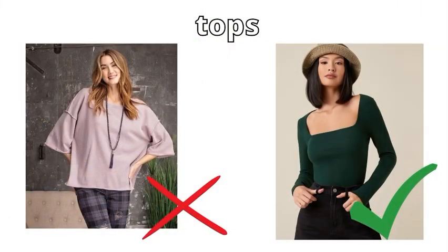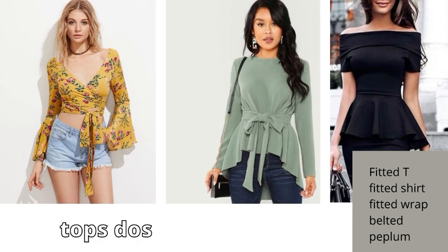After sleeves comes the main part — tops. In tops, we avoid boxy and empire line tops because they don't define our curves. Since we have natural curves, we should show them. Boxy and empire lines make us look heavier. Instead, we go with fitted t-shirts, fitted shirts, wrap tops, belted tops, and peplum tops — because they keep our waist well-defined and we look feminine.